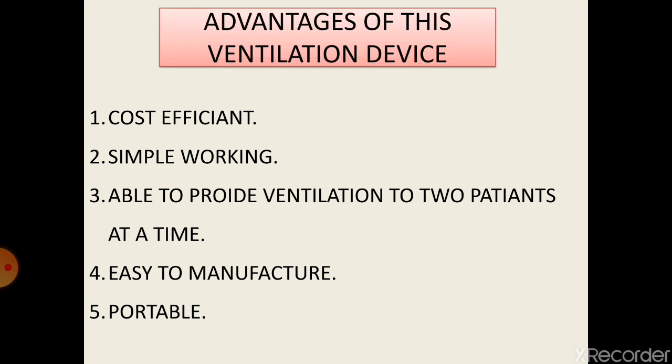The advantages of this ventilation device are as follows: it is a cost-efficient device, it is simple in working, it is able to provide ventilation to two patients at a time, and it is easy to manufacture and portable.